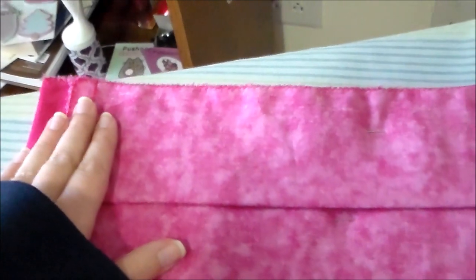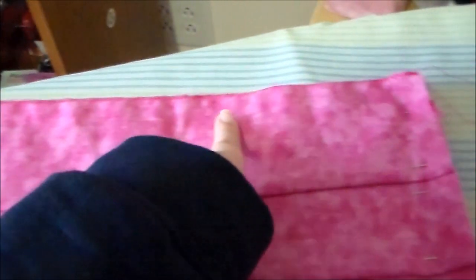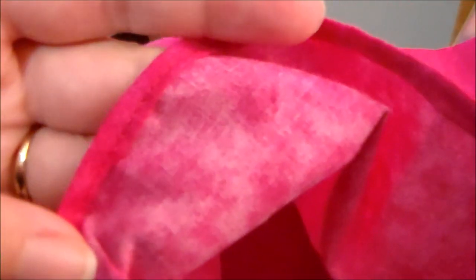Fold the skirt in half putting right sides together and sew it together along the side. Install a zipper into that center back seam, then finish the edges using a rolled hem.